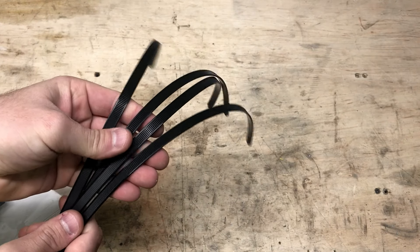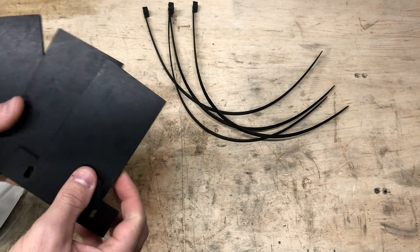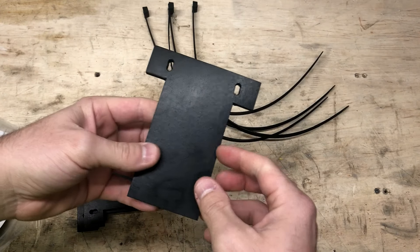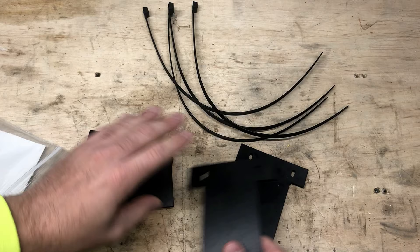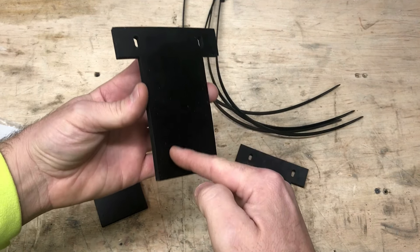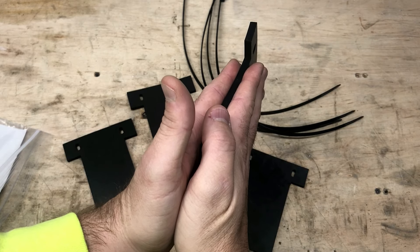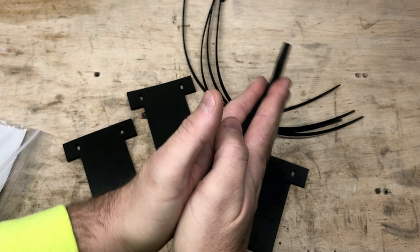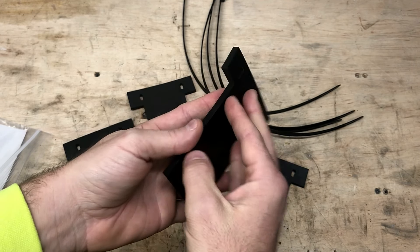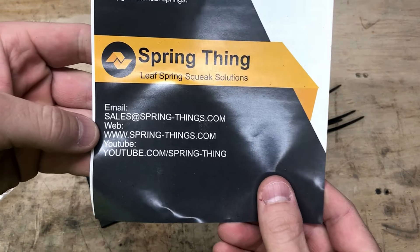Let's get these out of the package and take a look. It comes with a set of heavy-duty zip ties and then four rubber pads — about a quarter of an inch thick. These are rubber pads pretty much the same material I used on my Colorado, just a rubber sheet. You've got four of them, two for each leaf spring. Basically what you're going to do is slide this rubber sheet in between the two leaves to provide a little insulation barrier, so when those leaf springs are moving they aren't rubbing metal on metal and making that squeaking and clanking noise — instead they'll be rubbing on these rubber pads.